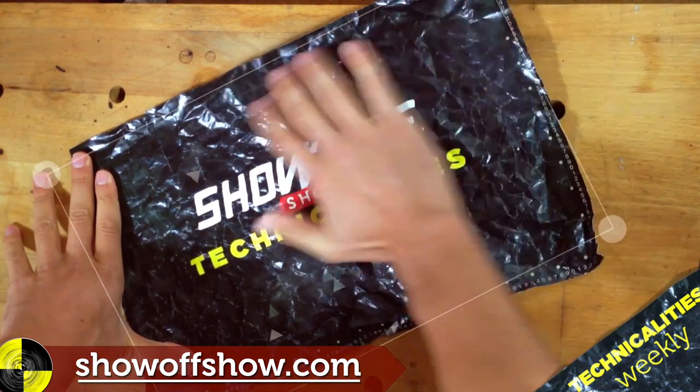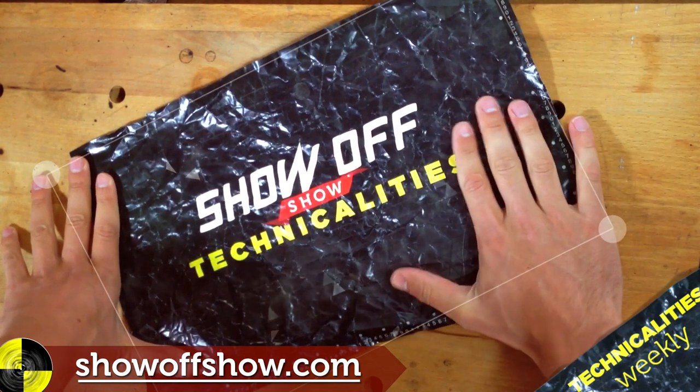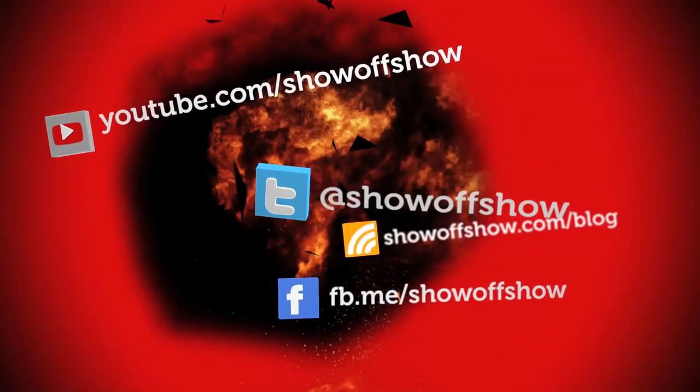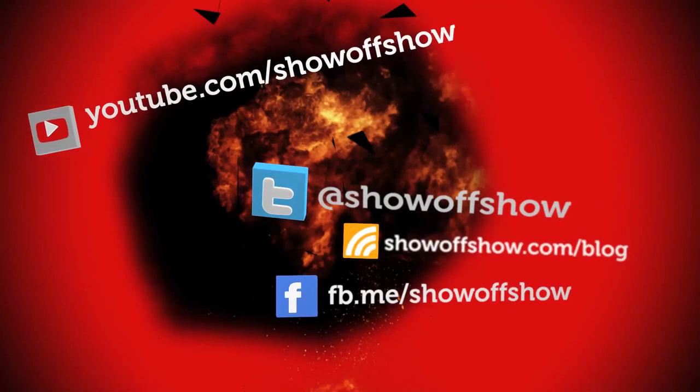This video is part of our Technicality series, finding the loopholes in life's monotony. If you're into that kind of thing, subscribe to our YouTube channel or like our Facebook page to get more fun short videos.